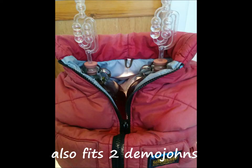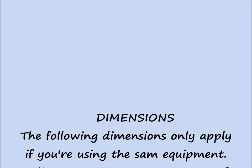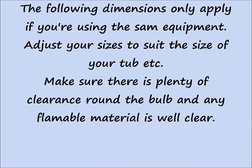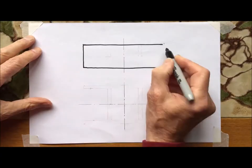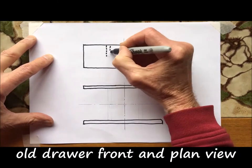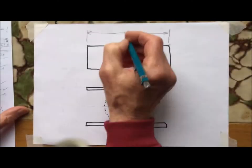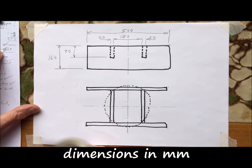It also fits two demijohns. This is the source for supplies in the UK. The following dimensions apply only if you're using the same equipment — adjust your sizes to suit. Make sure there's plenty of space around the bulb. The dimensions are shown for the old drawer fronts in plan view, and they are in millimetres — divide by 25.4 if you want inches.